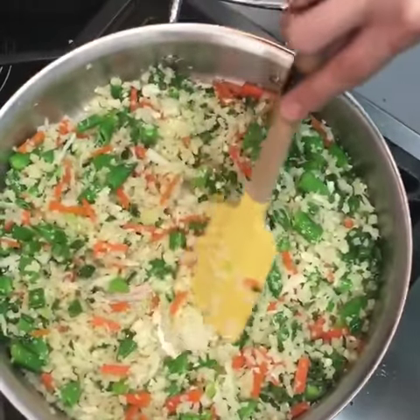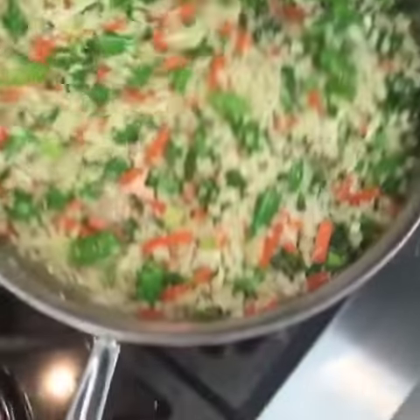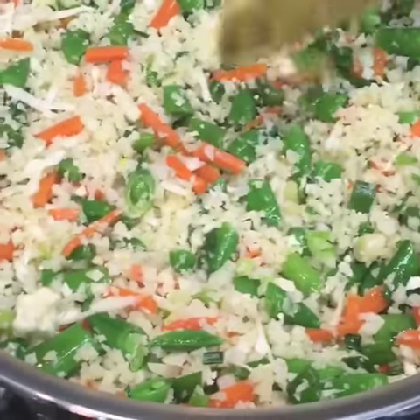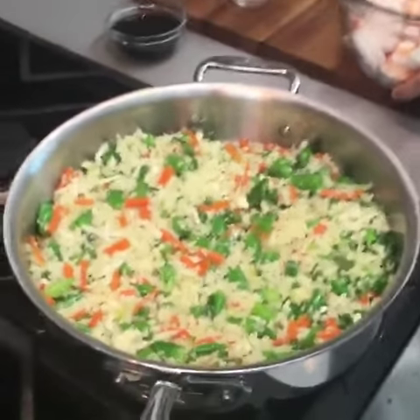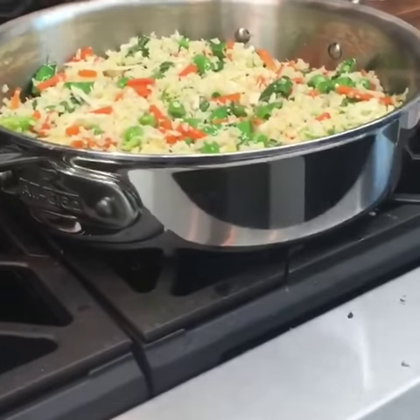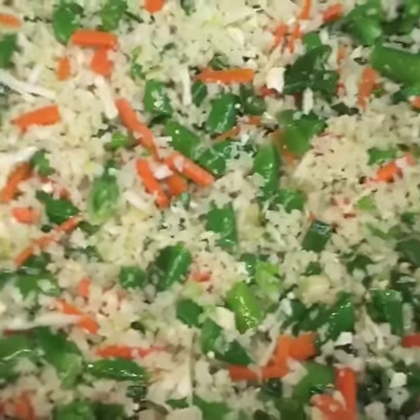Whether you use the frozen or fresh cauliflower, it just takes a few minutes to cook. I'm going to let it sit there for a second — sometimes I like to let it get a little bit browned on the bottom. So if you crank the heat up a little bit and let it sit, it might start to develop a little color.